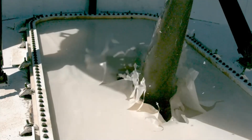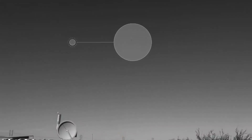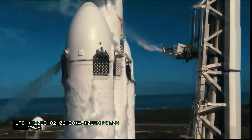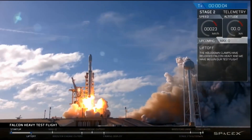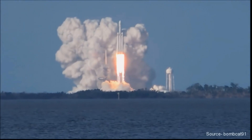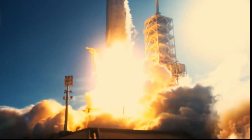A new rocket prototype that can bring satellites to space with no fuel and no engine. Welcome to Power the Future, where I talk about everything new in tech, automation, and space. Every week there are new and amazing things happening in the tech world, and I will share this with you.